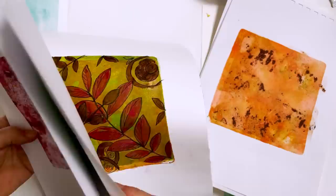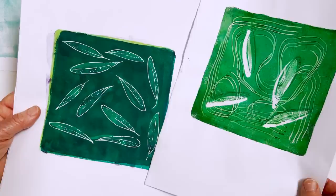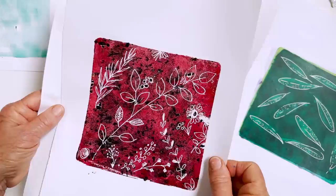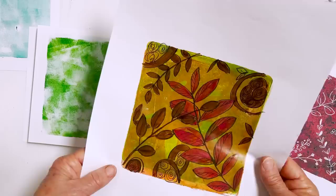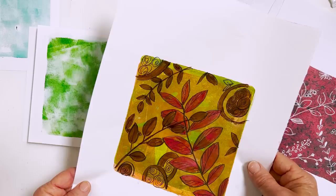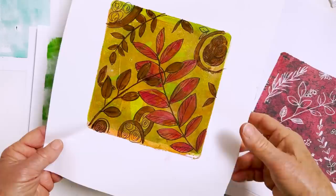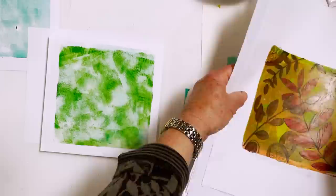You can use a blunt tool to scratch into the paint before pulling the print and get these kinds of designs. Once you've got this kind of background you can draw into it using ordinary brush pens — the Poetique ones work perfectly well over acrylic and you can do a design like that. So those are exciting and thrilling. I can use those for backgrounds for something or other.